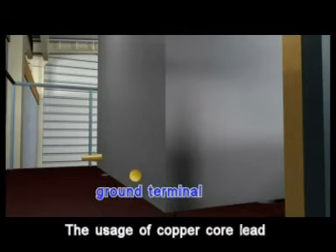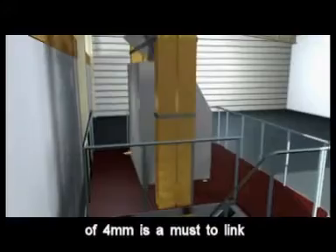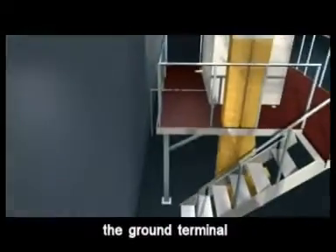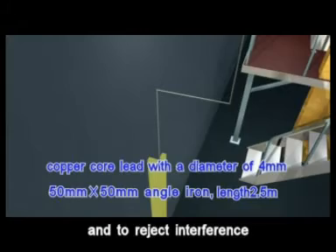The usage of copper core lead with a diameter of 4 mm is a must to link the ground terminal of the machine to the ground pile, to realize fine ground protection and to reject interference.